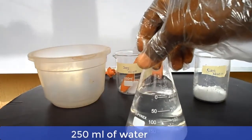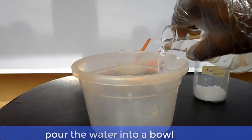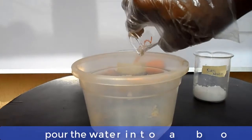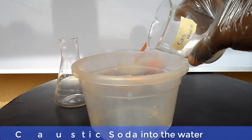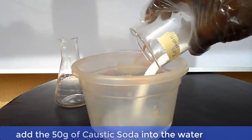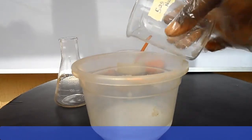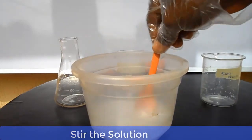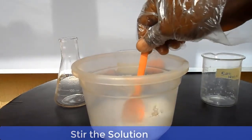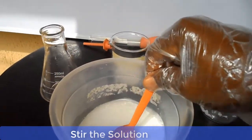Here we have 250ml of water. Pour the 250ml of water into a bowl and add the 50 grams of caustic soda to it. Stir the solution until all the caustic soda dissolves. At first it will appear cloudy, but as you continue stirring it will start to clear up gradually.